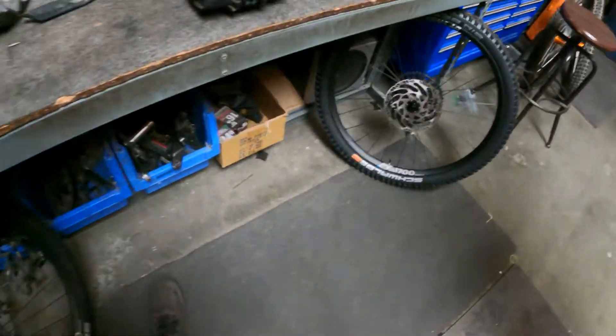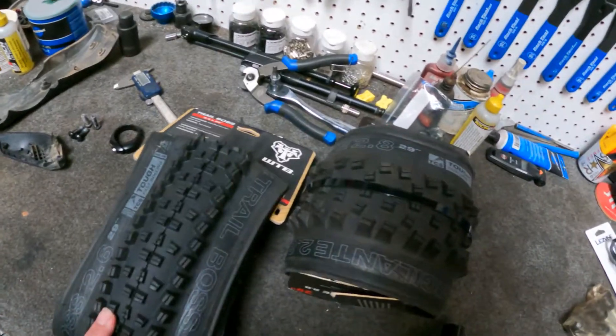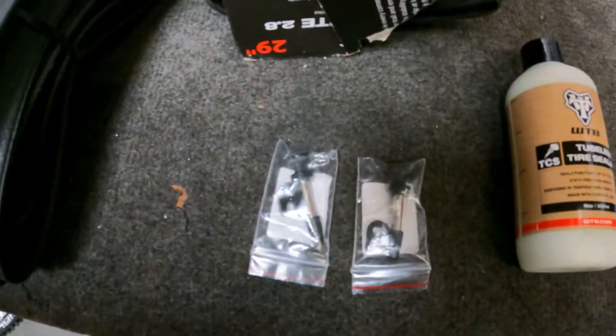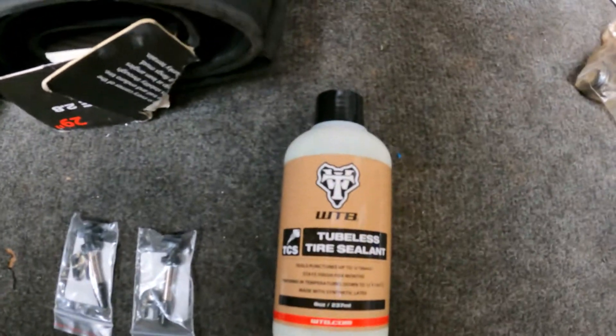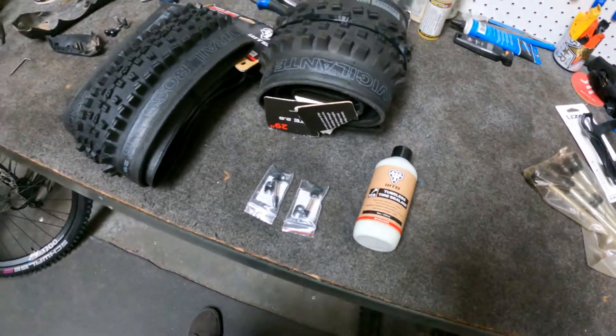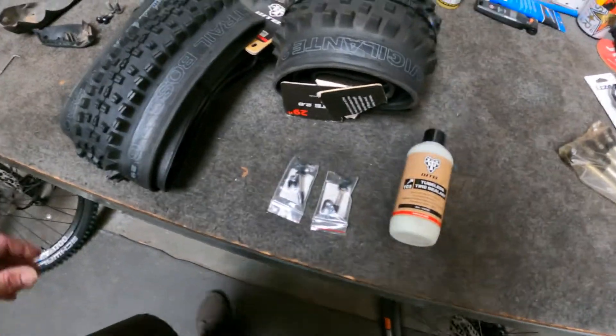We got the wheels pulled off. We are going to be swapping these tires out, that's what the customer wants. This is what comes with the bike — we got sealant and we got valve stems. So we're going to get those tires ripped off and put those valve stems in.